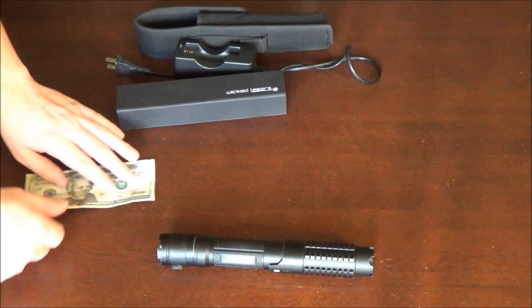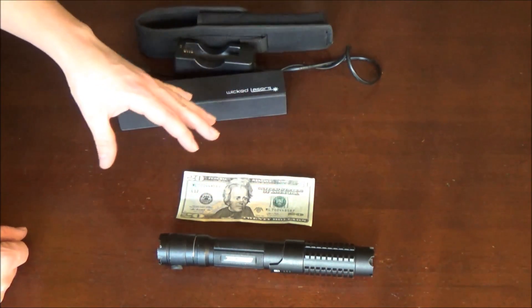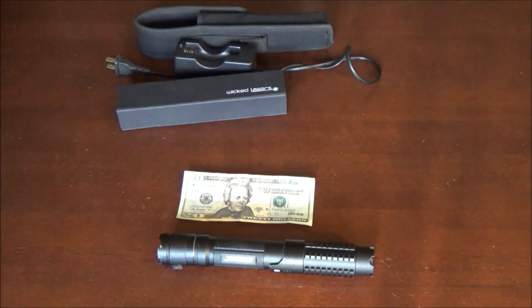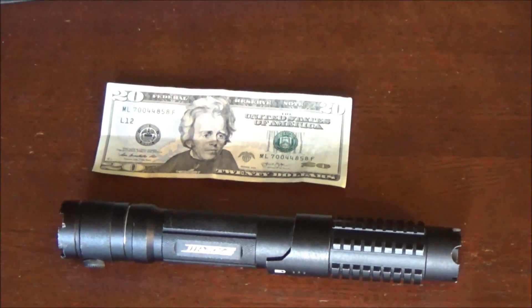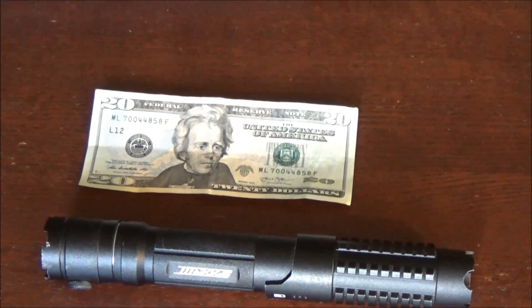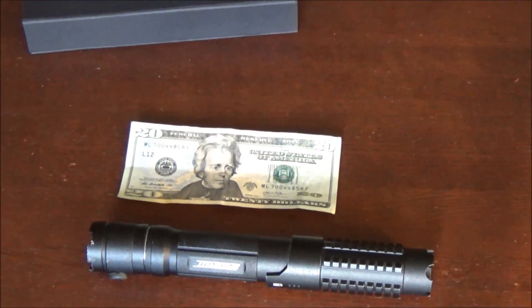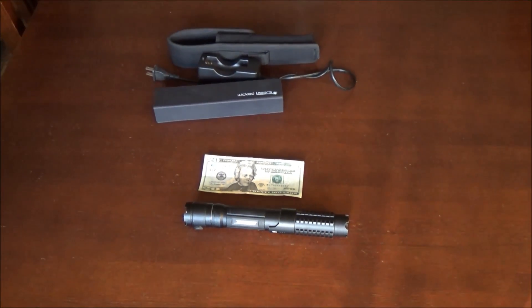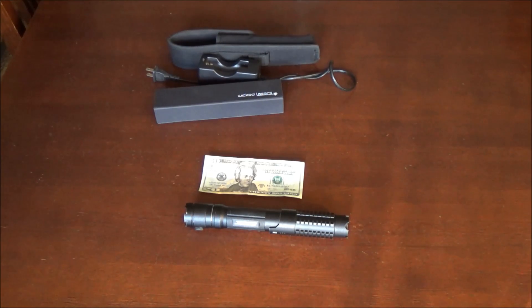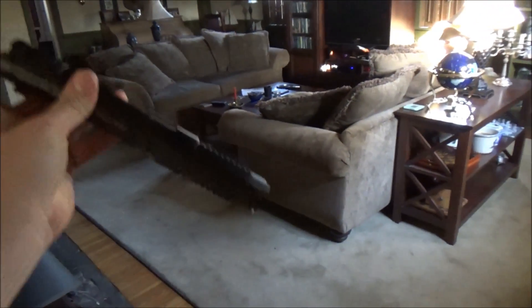One last thing before I show the laser in different lighting levels and do the burn test — I just wanted to give you guys a size comparison to show how big this laser actually is. It's a lot bigger than people realize when watching videos. This is the comparison to a $20 bill. I really don't even mind the size — it's kind of the exact size you'd imagine a real life lightsaber to be and it kind of has that feel too. It's very heavy — it's a full metal build.